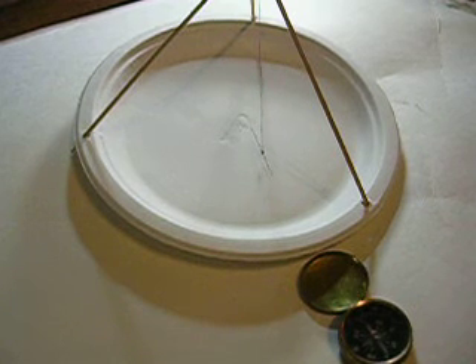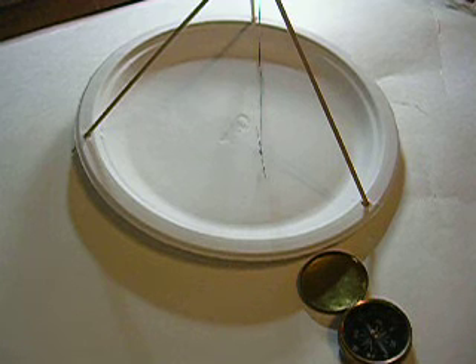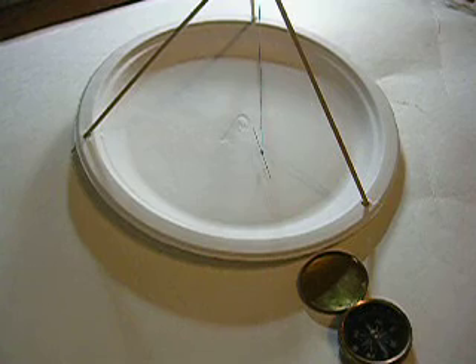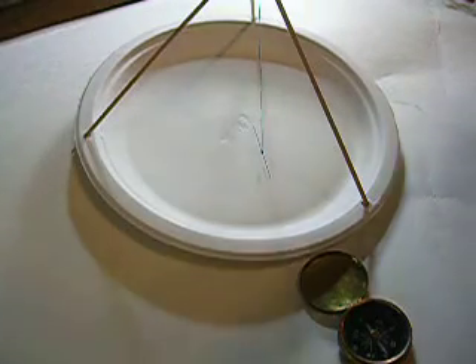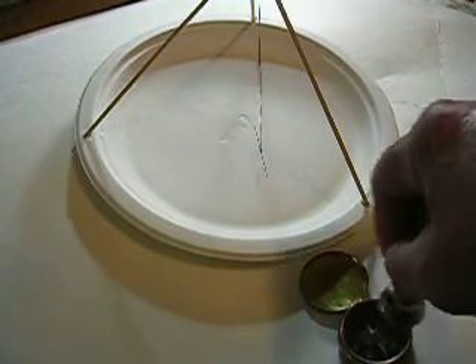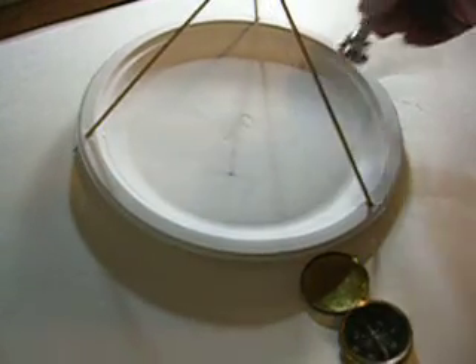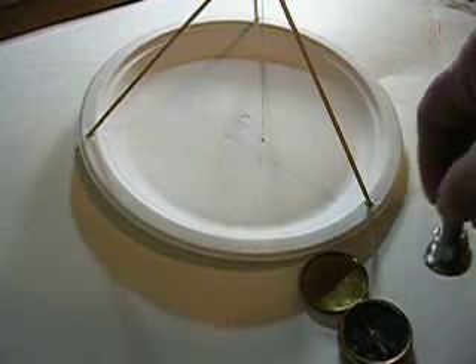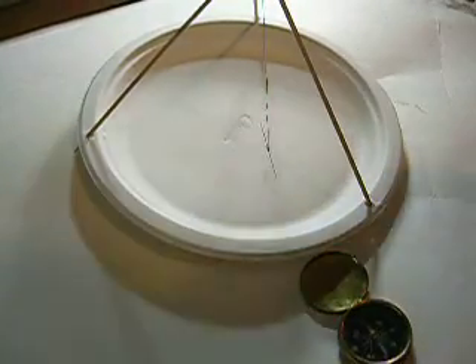All compasses are accurate. Outside forces can throw them off. If I put a piece of iron over here — here's just a piece of iron right here — see what this does. It's going to throw it off probably. Yeah, it's magnetized, so it's going to throw it off. But it'll go right back to north.